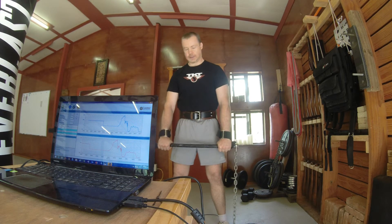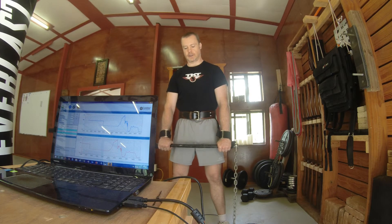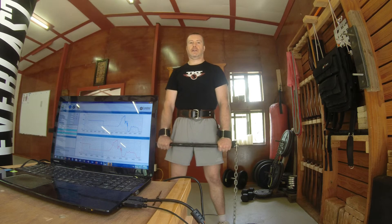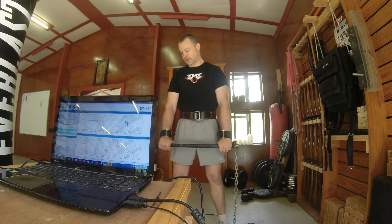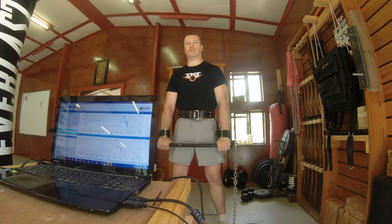Excuse the shorts — Queensland summer. What I've got here are some chains attached to the base of the load cell, which are in turn attached to a short bar at the right height for an isometric mid-thigh pull. I'm wearing wrist straps, as it's permissible for this test. I'm going to get onto the load cell, Sherilyn is going to zero it, and then I'm going to pull from there.